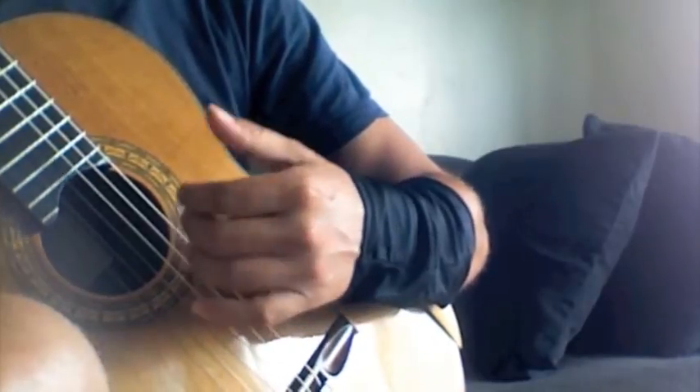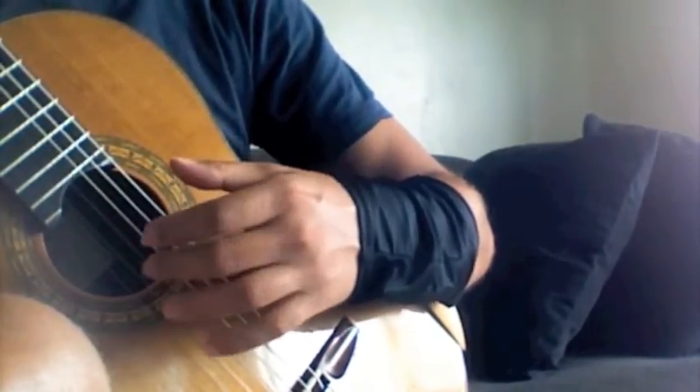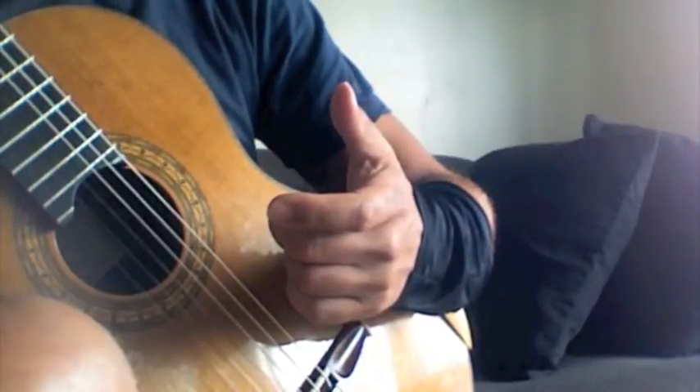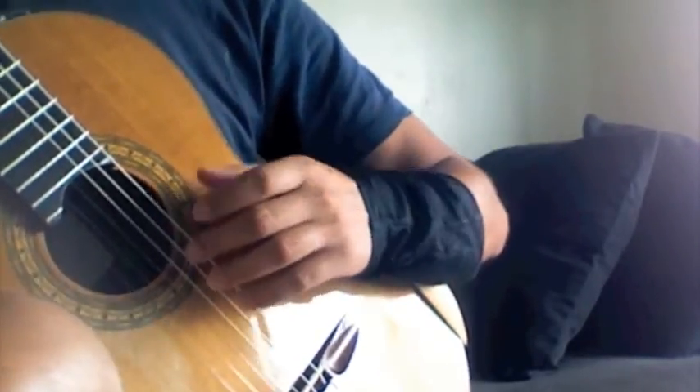If you leave the guitar for a while and then come back, this exercise is excellent to build speed, stamina, and power as well. So what I do is I just take a scale — let's do this at 120, let's take an E major, three octaves.